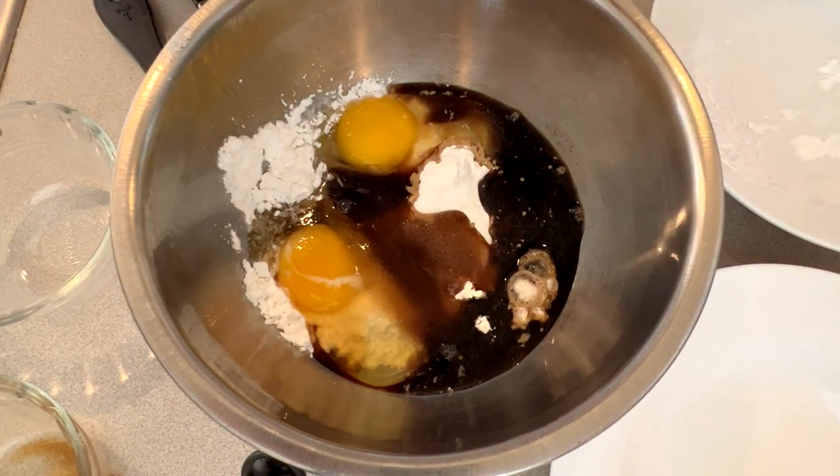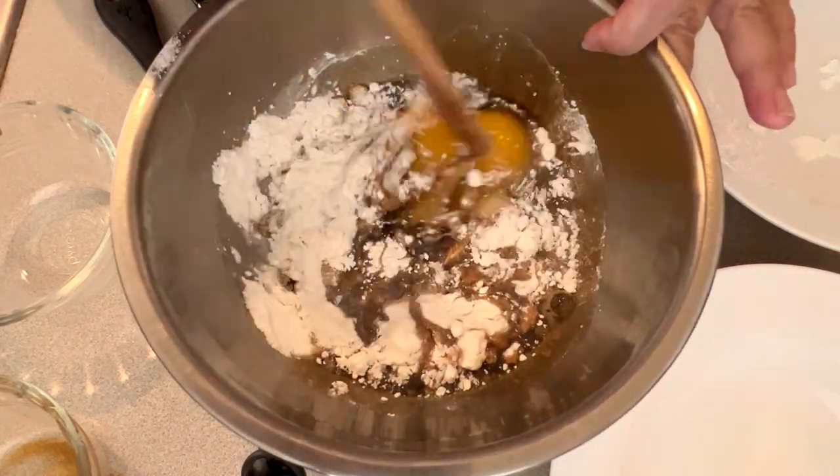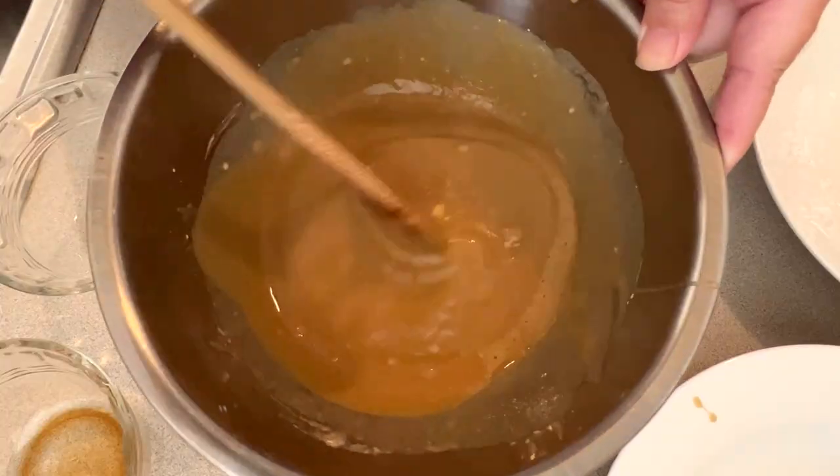What we want to do is mix all of this together so that it's completely combined. What we want it to look like is something like this at the end.